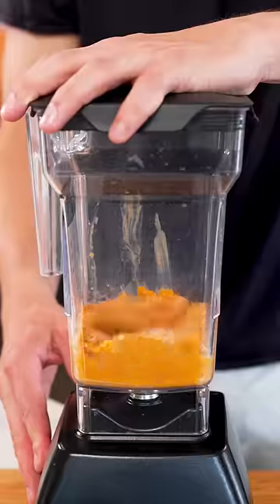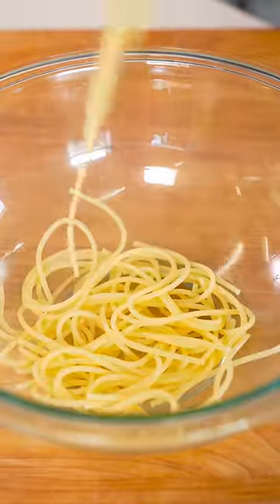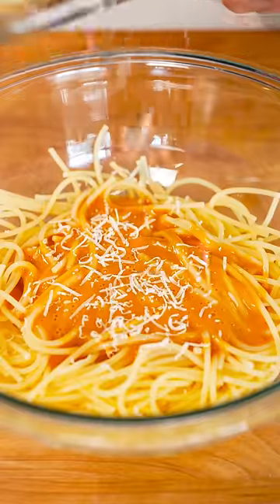We'll add our uni to a blender and blend until smooth. Now for our pasta, salt the water and in goes the spaghetti. To finish, into a bowl with the pasta, sea urchin sauce, and a bit of parmesan cheese.